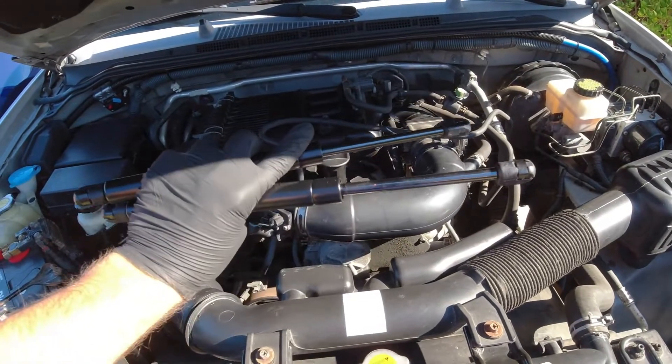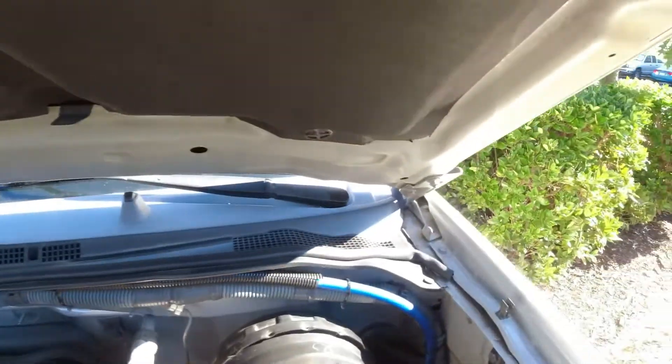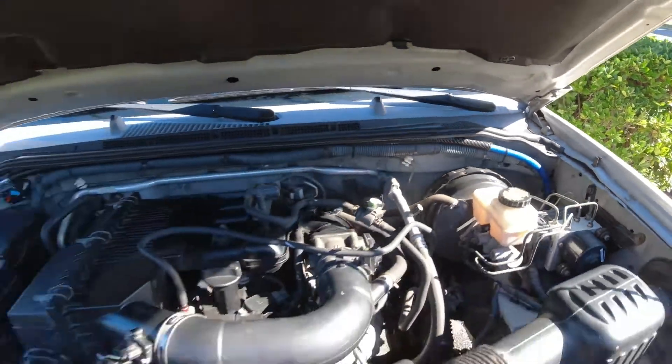Hello everyone, and today we're going to be installing this hood lift kit on this Nissan Frontier. It simply bolts onto the two corners of the hood. So let's get started.